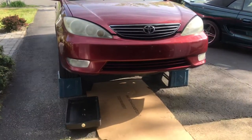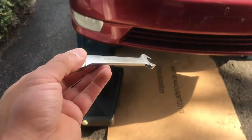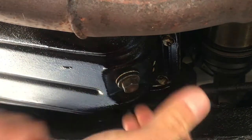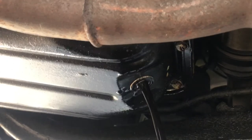The car is up on ramps. Get yourself some cardboard to lay on and also to catch any oil that spills on the ground. Get yourself a 14 millimeter wrench to take off the plug from the oil pan. Once you get under here, the first thing you'll see as you go down the front is your exhaust, and right next to that is your oil pan.